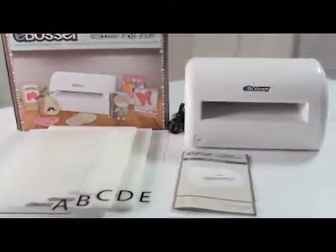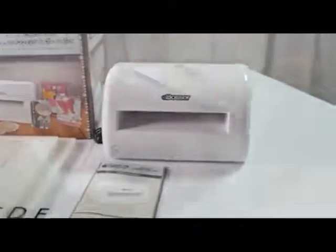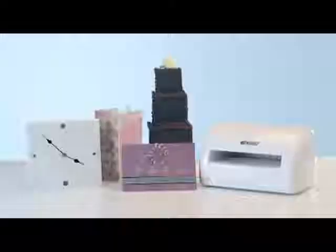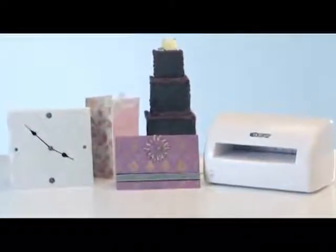Introducing the eBosser, the fully automatic and electric embosser and die cutter. Now you can emboss and cut a wide variety of materials up to 8.5 inches wide by 12 inches in length, truly expanding the creative possibilities.